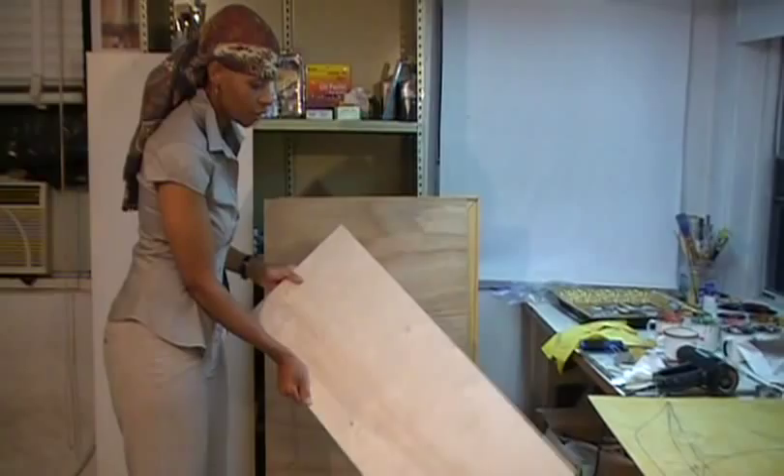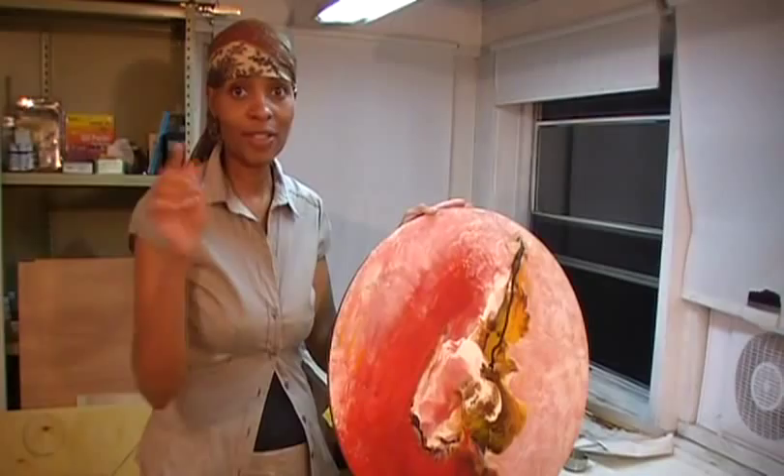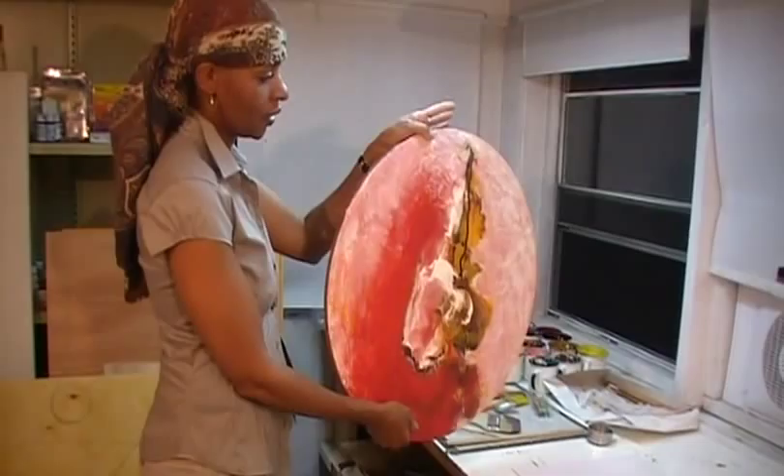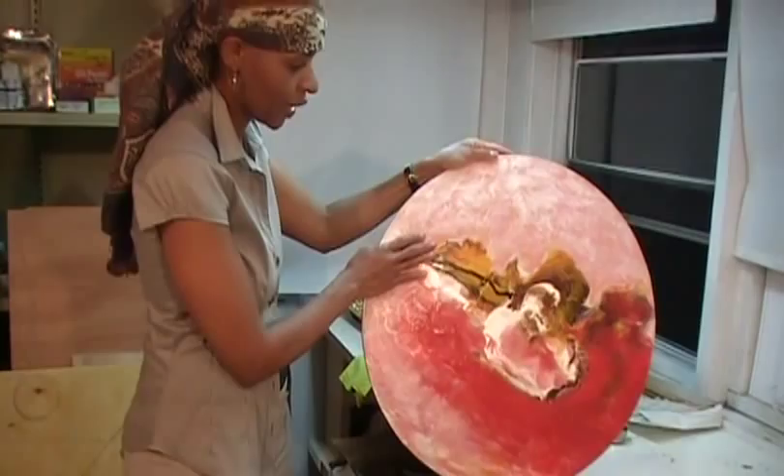Just use your imagination when it comes to your ground — it doesn't have to be rectangular or square. It can also be circular. This is also birch, but a very thick panel of birch. Here's just some of the artwork I've done on wood itself, and just a little teaser of what's to come.